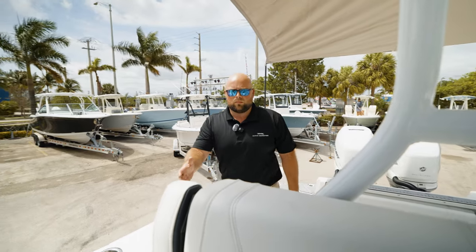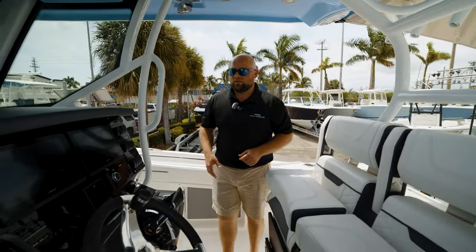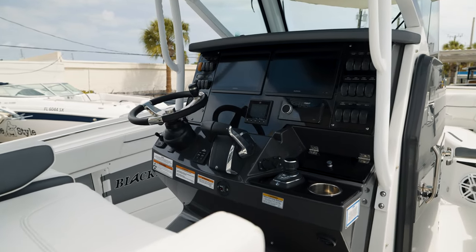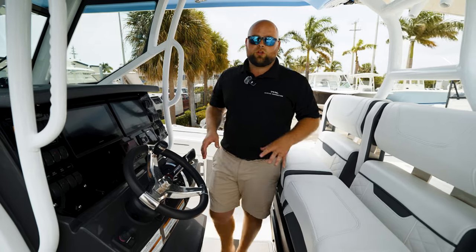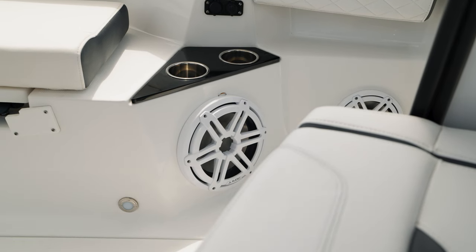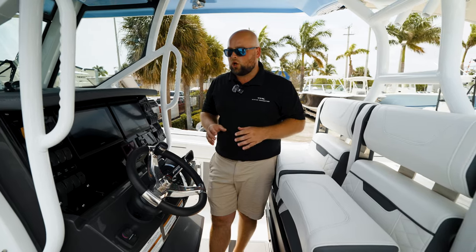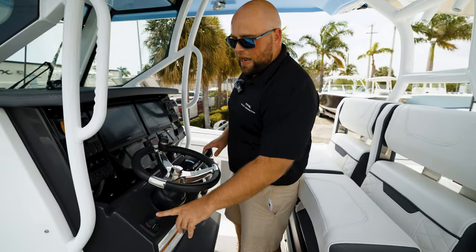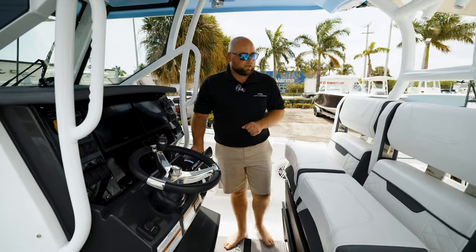We're now going to walk up to the helm area — Blackfin doesn't even like to call it a helm because it doesn't do it justice. They call it a command center. You have two beautiful Garmin touchscreens, full color, full GPS, a through-hull transducer, and all your switching conveniently located. They give you a Fusion Apollo head unit, JL Audio stereo system with upgraded JL speakers with blue LED lights, and subwoofers for bass — the stereo system is just awesome on this boat. You have a tilting steering wheel, their standard bow thruster controller, and this one is equipped with a Mercury joystick with autopilot and Skyhook digital anchoring.